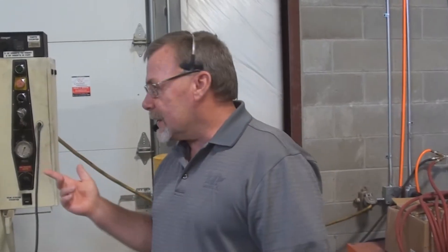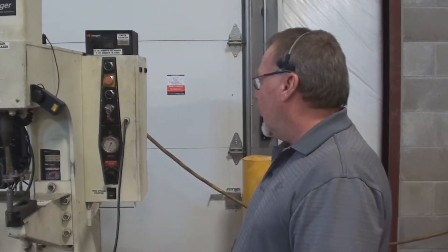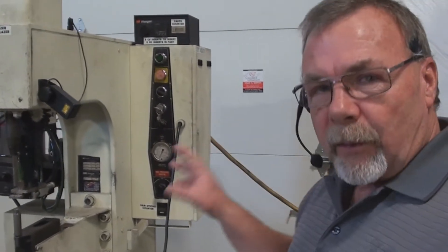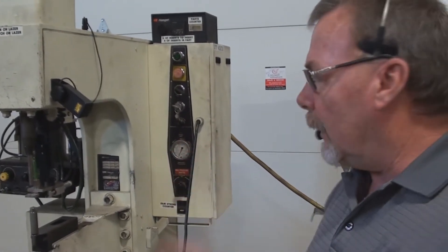This is a Haeger HP6C — the newest vintage of the HP6 series. It's a little banged up, a little scratched, but we've checked it out and it all seems to run pretty good.